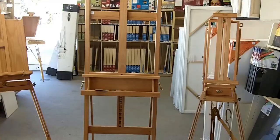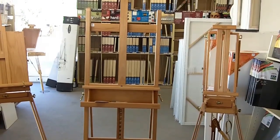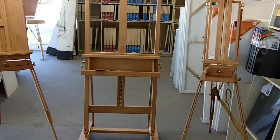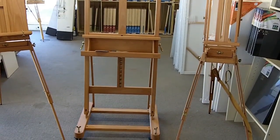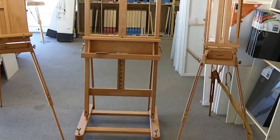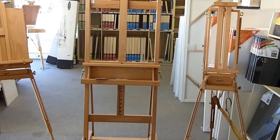The one in the middle is your normal easel that is available almost everywhere. It's a medium grade. They come heavier than this, bigger, more expensive, but this is kind of the medium size that is available right here.